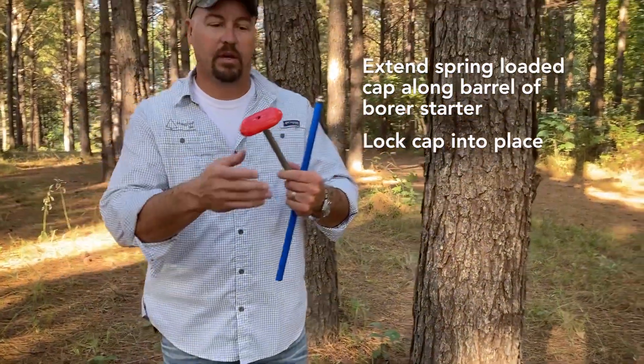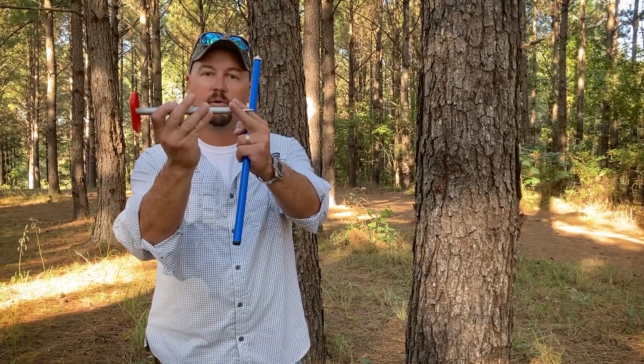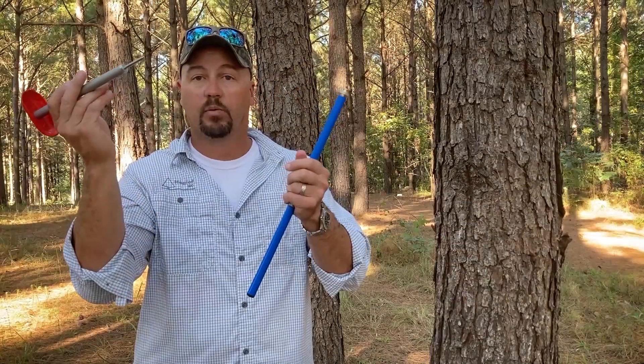It's almost like putting tent poles together. Now this is ready. As you can see, we've got a stud on the other end — a shaft coming out of the other end of the starter. You see the rod at the other end.